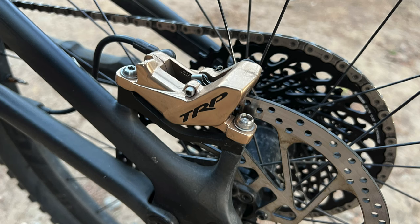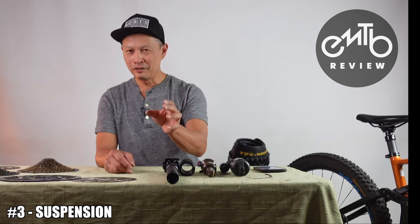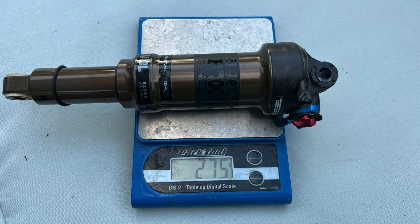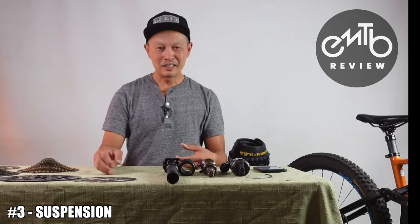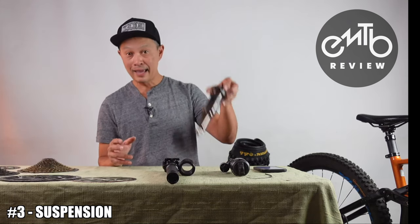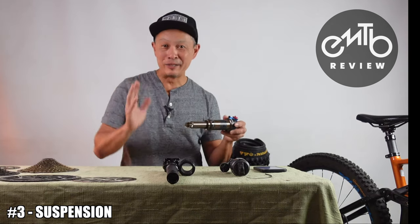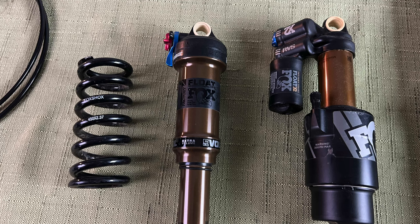Number three is shocks and forks. Mid-level means you're not going to get the really good shocks and forks — unfortunately those are expensive. It's important because you have a heavier bike, you're going to be descending a lot more, and you may have noticed your bike isn't as playful as your old bike. It goes uphill well but not downhill so well — can't jump, kind of snowplows through corners. A lot of that is because the suspension wasn't made for e-bikes and isn't supporting and balancing the heavy bike.